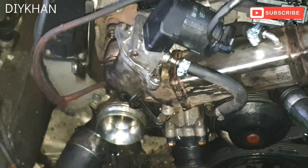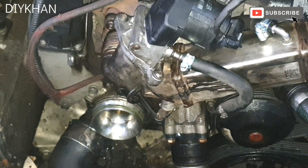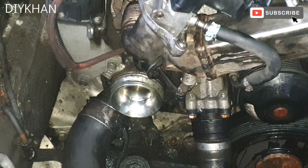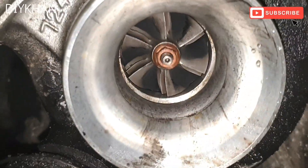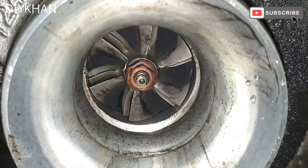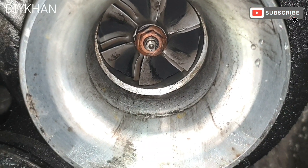Hello friends, in today's video we're going to be looking at the BMW 320 diesel N47 engine. We're going to investigate the turbo — just going to make sure that there isn't any play on the propeller and there isn't any oil presence in there. It seems fine; it's fairly easy to work on if one has gone faulty, but this one looks alright.